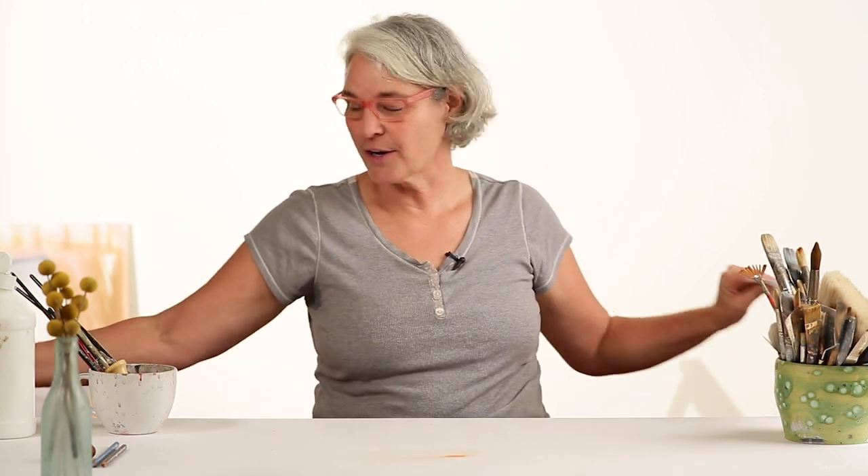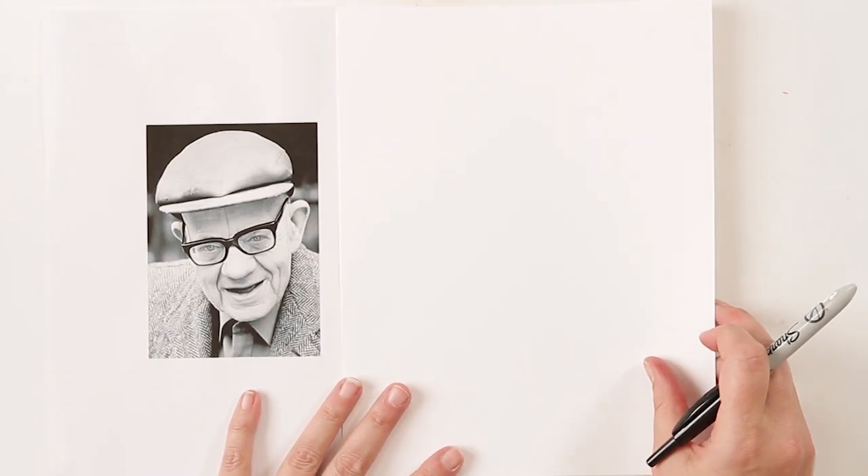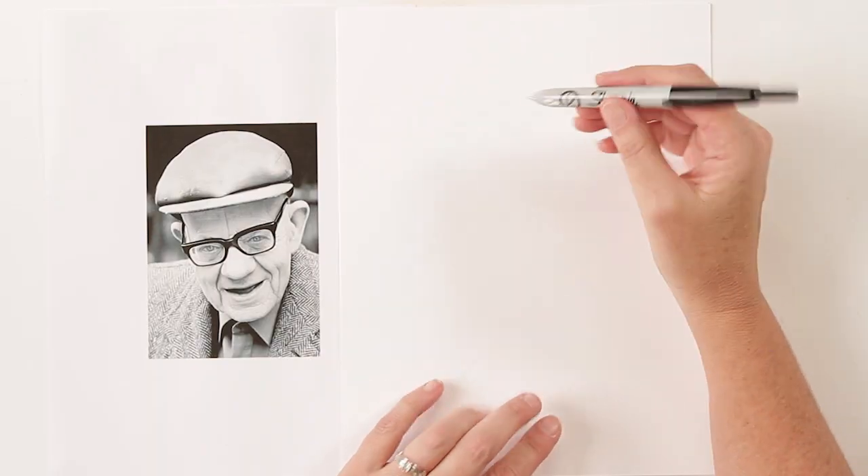Next we're going to pull out our photo reference for the second drawing exercise. This is what I call one-liners — an exercise I copied from Picasso, Alexander Calder, and Paul Klee, who loved to draw with one line. The idea is you don't lift your pen from the paper until the drawing is complete. Another rule: it's done in one fluid motion, and you don't stop to retrace lines. Your three-year-old niece or nephew should be able to take their finger and follow the one line the whole way.